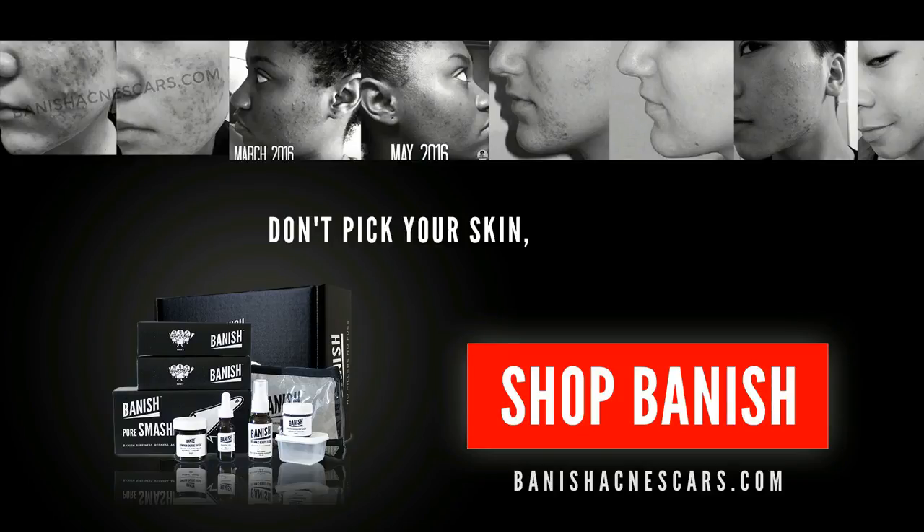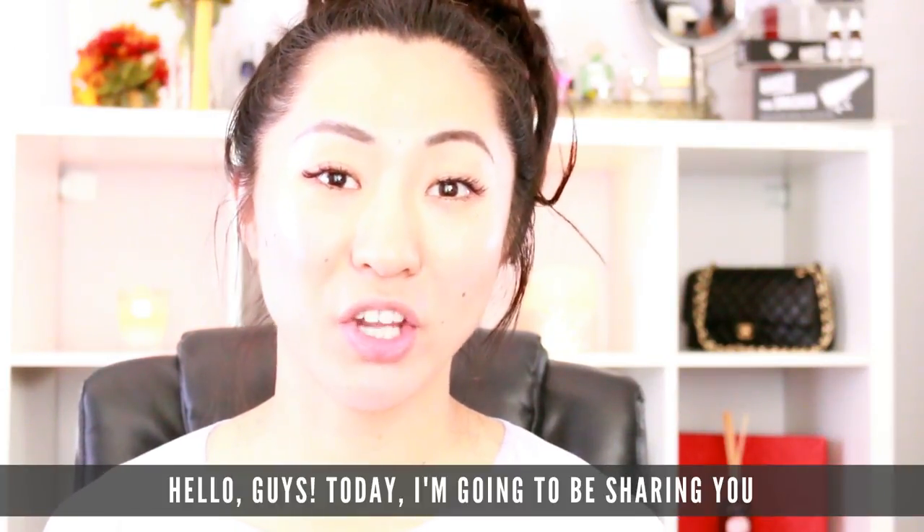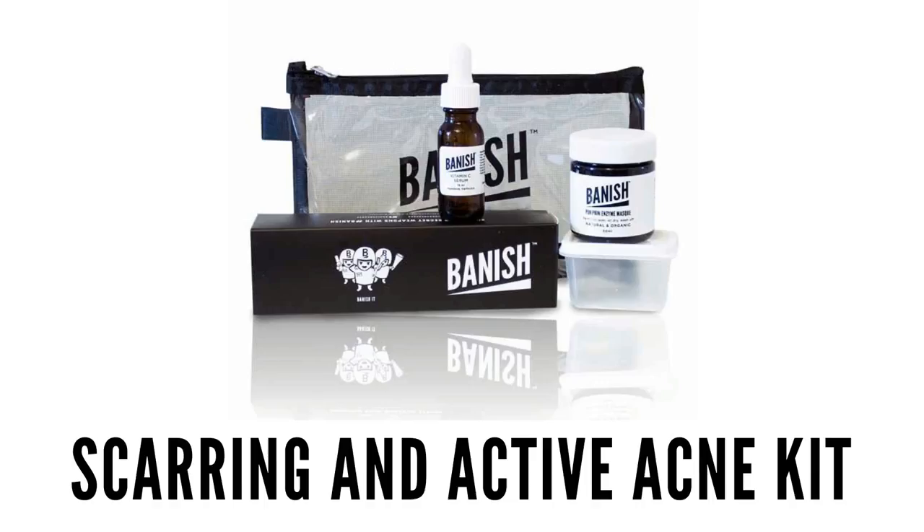Don't fake your skin, fake Banish. Hello guys. Today I am going to be sharing with you how to use the Active Acne and Scarring Kit from Banish.